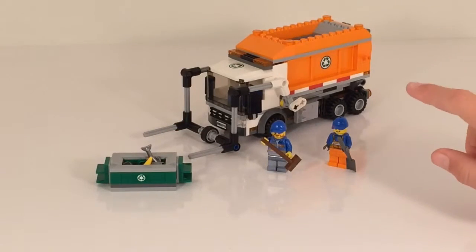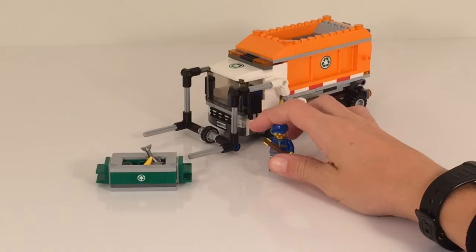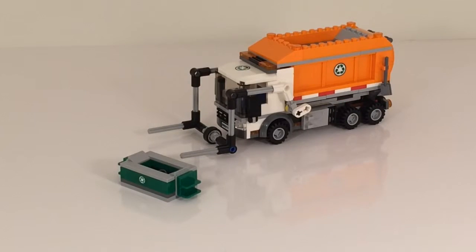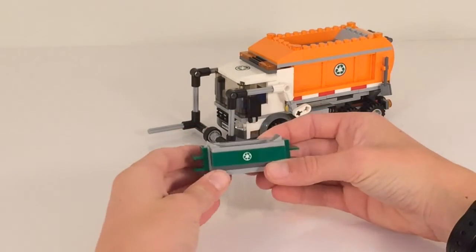Let's take a look at the truck and its features, and we will be taking a look at the minifigures next. Here's the garbage truck itself, which does include a very nice dumpster in just a green color scheme for recycle.